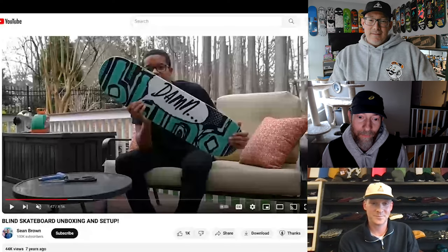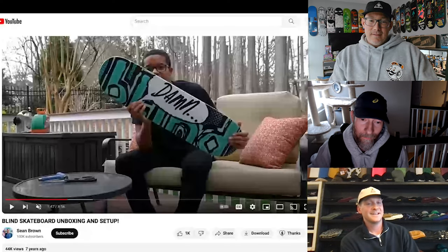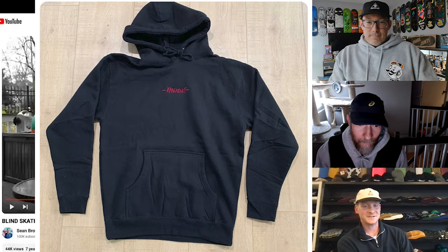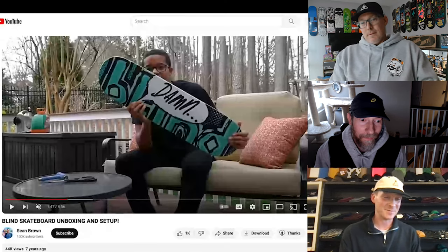From Indiana. Niall, how's it going? Good, good. Just hanging out at Minus Skate Shop. Home of the best sweatshirts and skateboarding. The best sweatshirts, hell yeah. That's my boy right there.